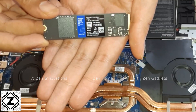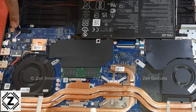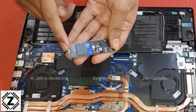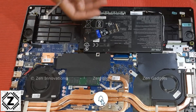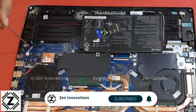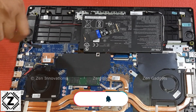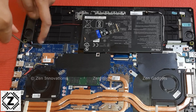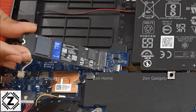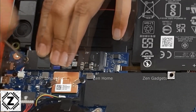Here is the 2TB NVMe SSD and I am going to install it in the second slot. Thankfully ASUS has provided a particular screw for this — this is a magical screw. I don't know why this kind of screw is in such short supply; it did not even come with this expensive 2TB variant. But thankfully ASUS provided the screw along with the laptop, so I am going to use it. And there goes our 2TB NVMe SSD into this M.2 slot.